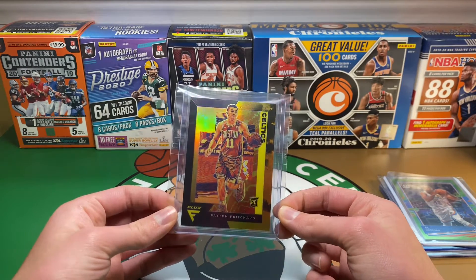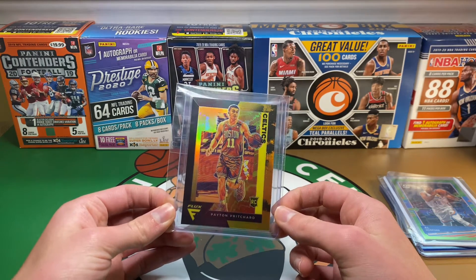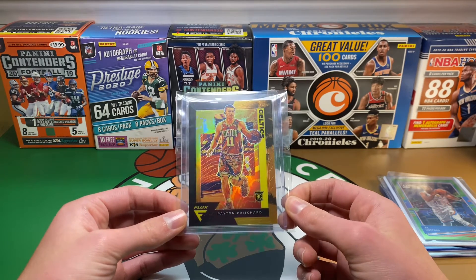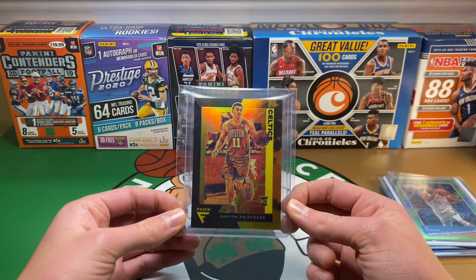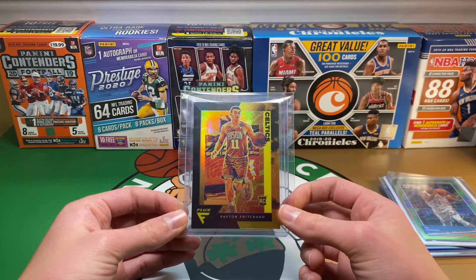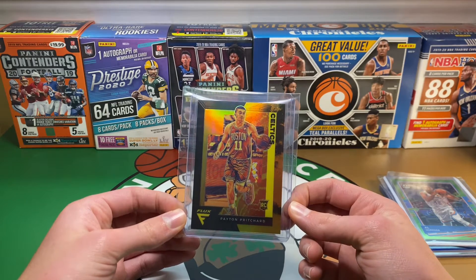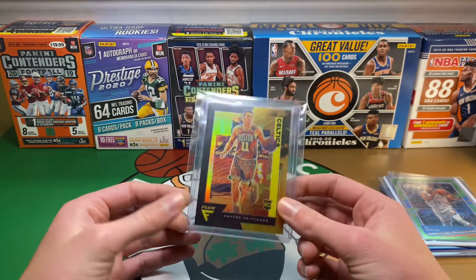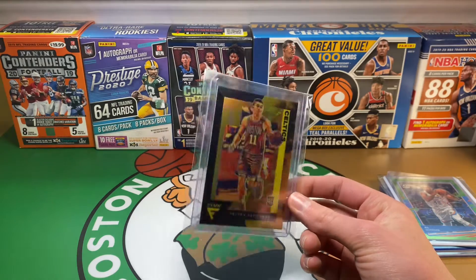I have a decent Pritchard collection going. He did start playing well recently and then unfortunately went into health and safety protocol, and I don't know if they're going to keep him past the trade deadline. I think they will because it doesn't look like they're going to have Schroeder much longer — they got him for a good contract and I think he's a good trade piece since they need to bring in some other guys to make them a contending team this year. So I think Pritchard will stay; if he doesn't it is what it is, but definitely hope he does.